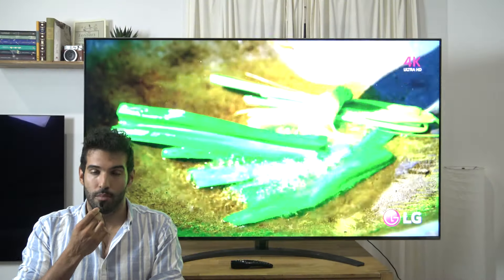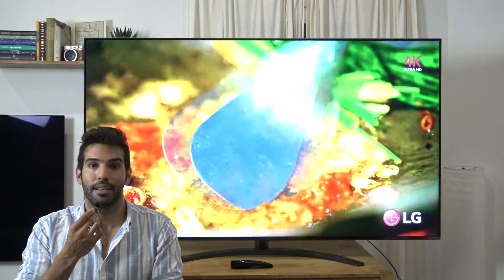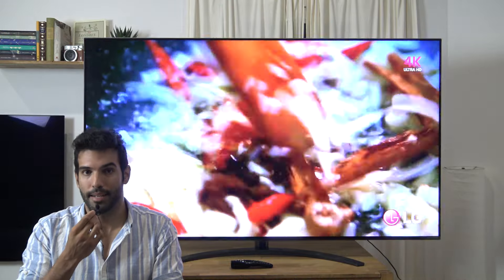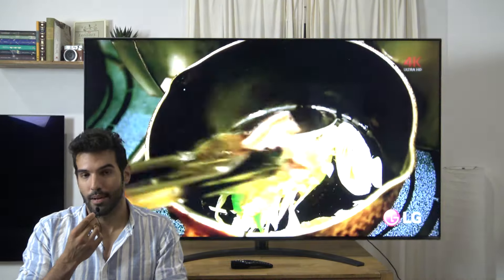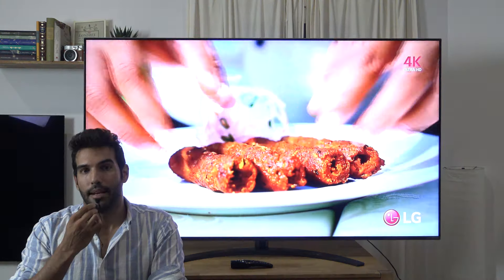Lo único malo es que no es pivotante, es fija, y tanto positivo como negativo dependiendo del usuario, es que eleva unos centímetros el panel del suelo, para que podáis poner una barra de sonido justo debajo y que dé al perfil bajo del televisor.